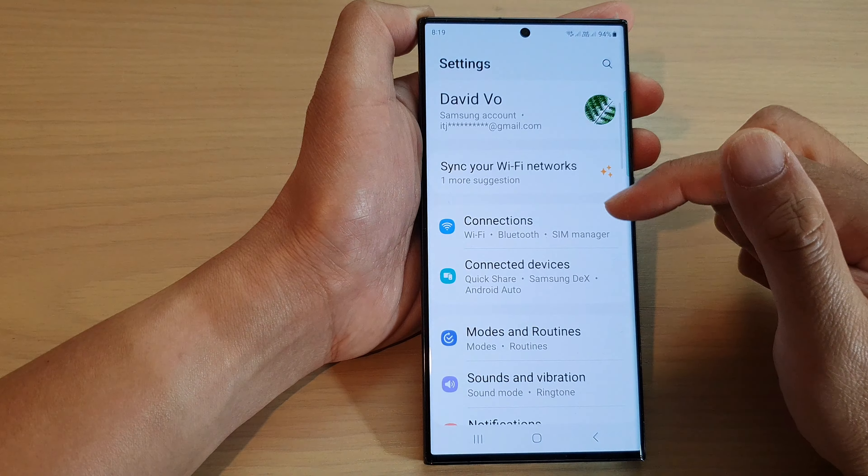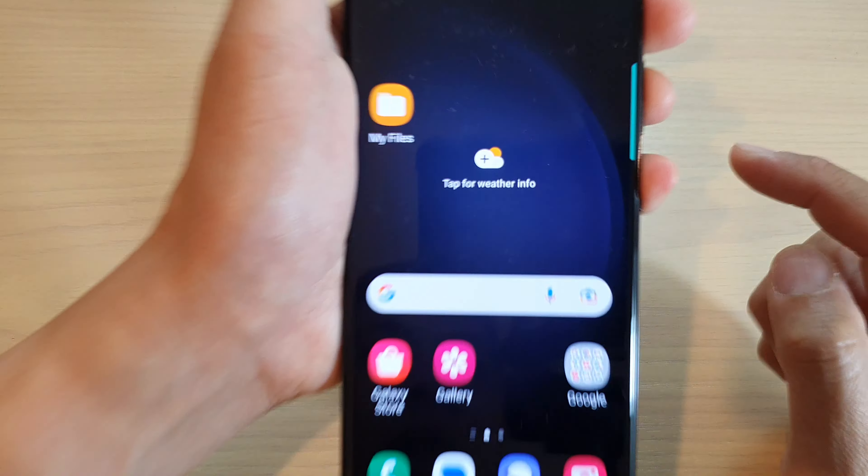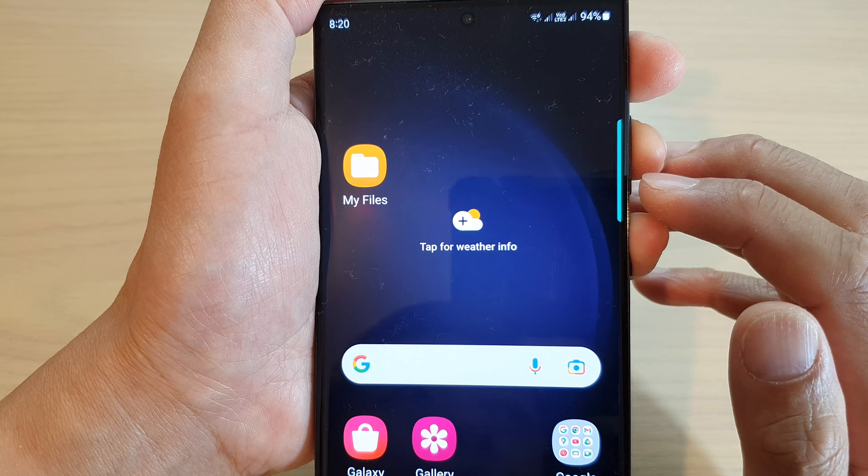Now go down to the size section and drag the slider bar to the left or to the right to increase or decrease the size of the handle. At the moment you can see the size of the handle is really small — it is tiny, about the size of a finger.